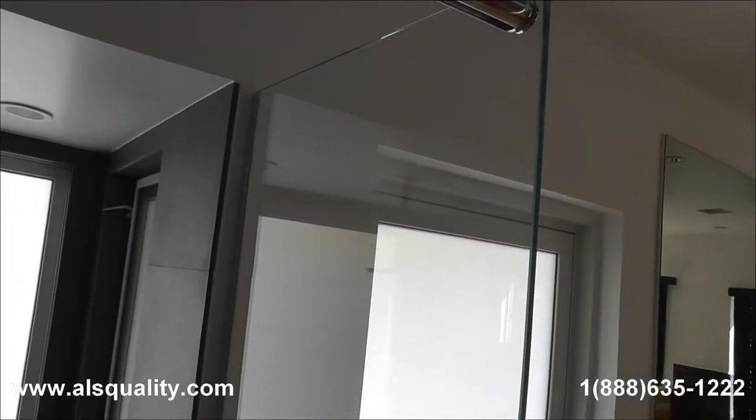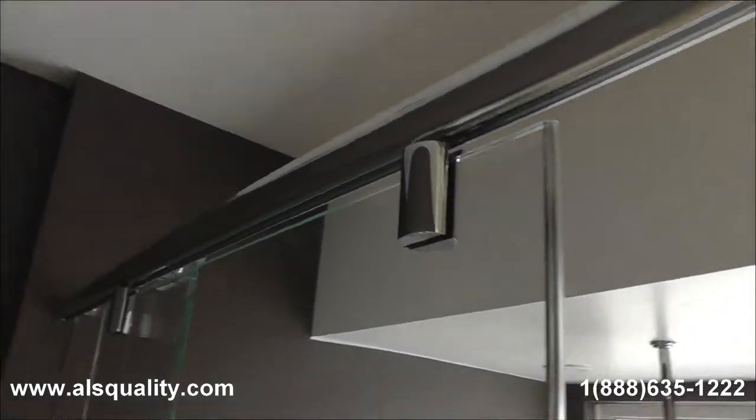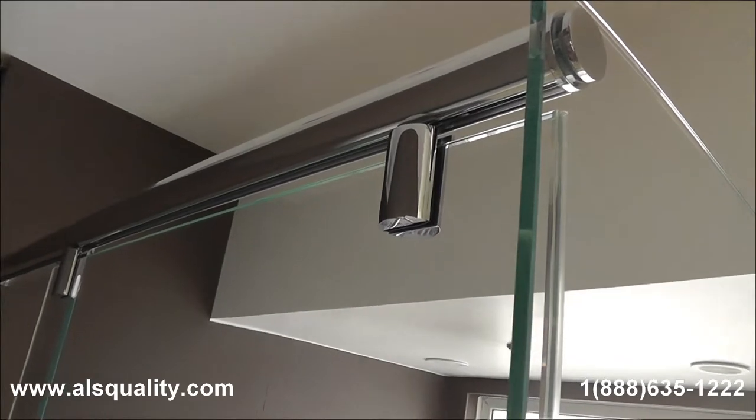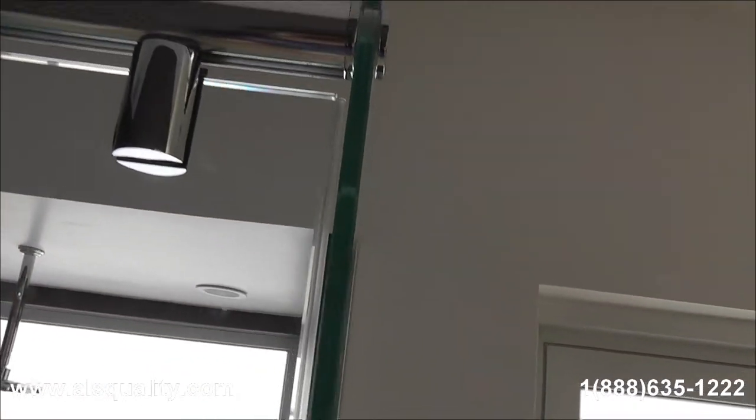The door has hangers. I believe it is four wheels per hanger, so just one door is going to have eight wheels, which is going to make the sliding really smooth and easy.